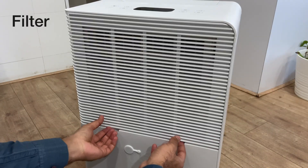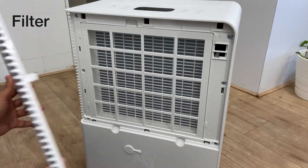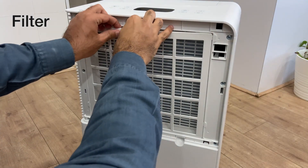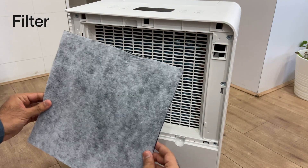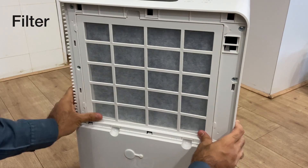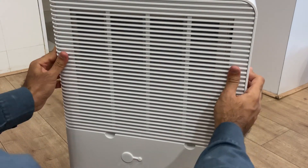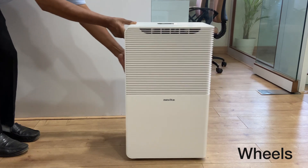The filter can be found towards the back of the dehumidifier. You may open the lid and remove the pre-filter gently. You may insert the carbon filter gently into position, then reattach the pre-filter and close the lid. The dehumidifier also comes with a set of wheels and a small ledge on the side for easy mobility.